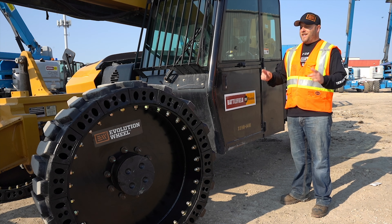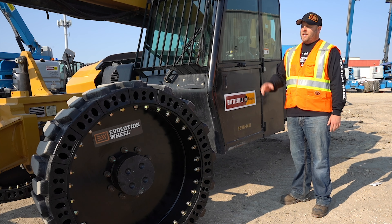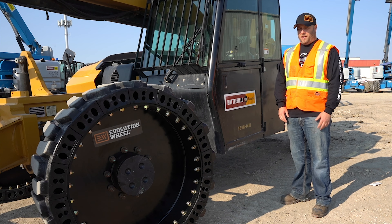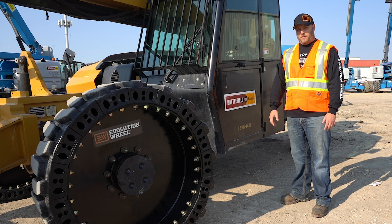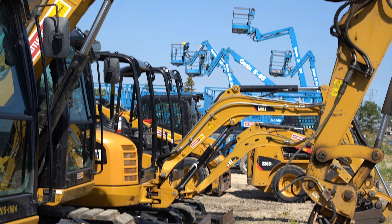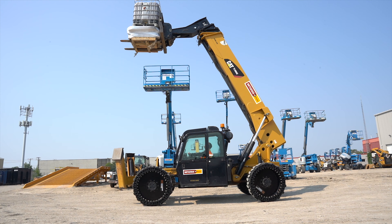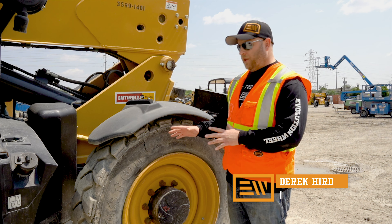Hi, I'm Derek Hurd with Evolution Wheel, and today we're talking about telehandler tires — specifically comparing solid telehandler tires and foam-filled telehandler tires, and the pros and cons of each.